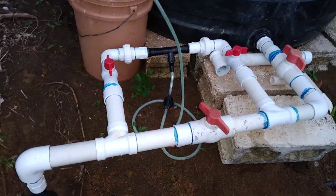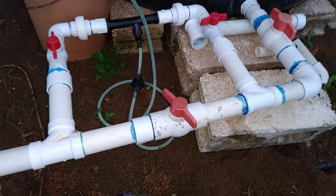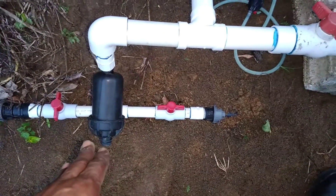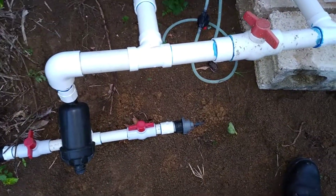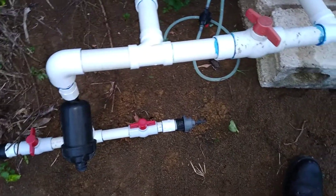The inch-and-a-half is really the main coming from the tank and going straight into the fields' irrigation mains. From the mains we have the sub-mains, after which we have the laterals.